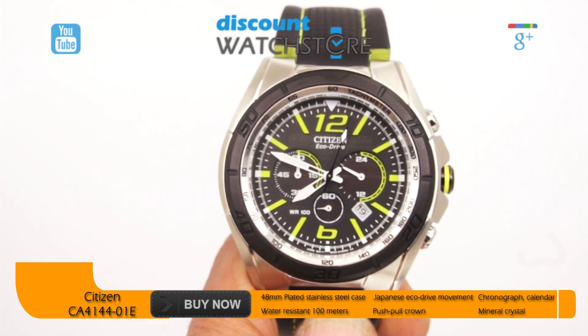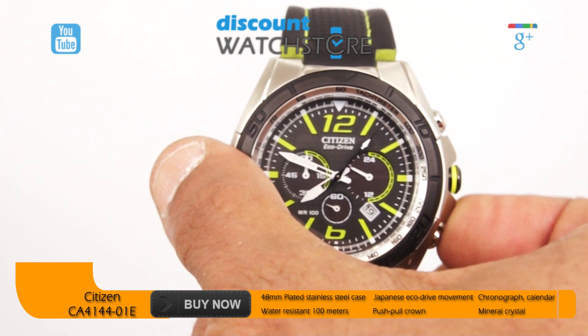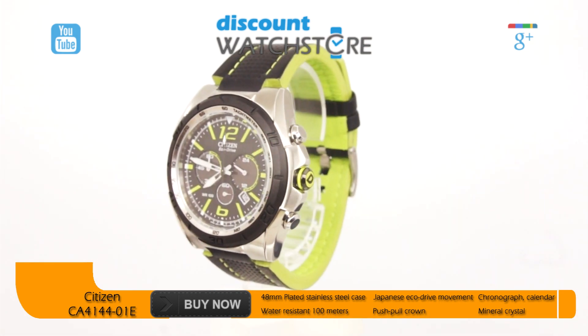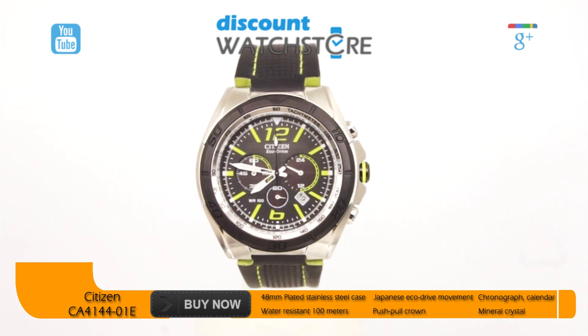The black background of the dial is the perfect canvas for the lime green numerals and baton hour markers. The hour markers and the silver-toned skeleton hands are all luminous, adding to the functionality of this timepiece. A white minute track is set along the outer edge of the dial.